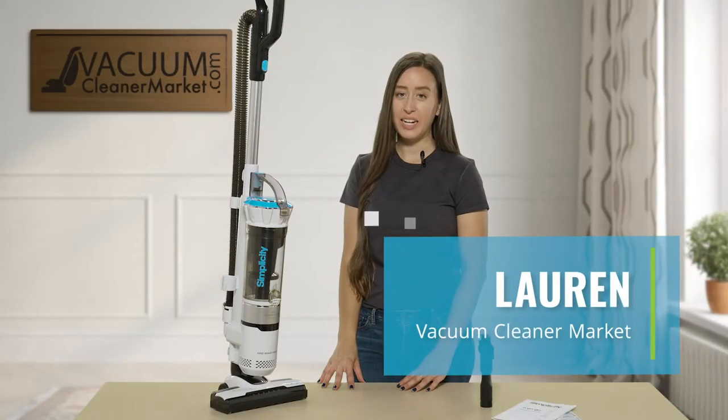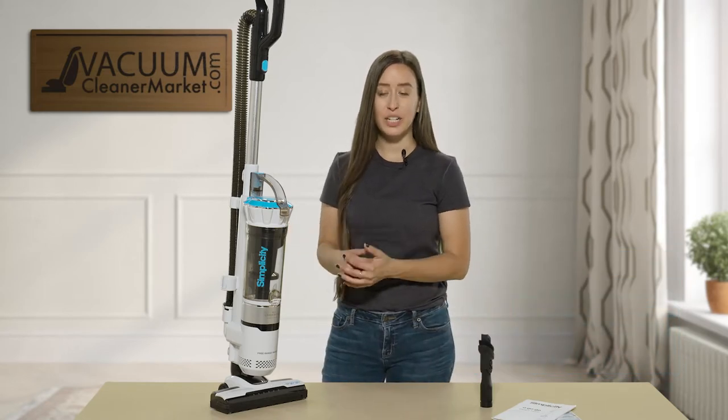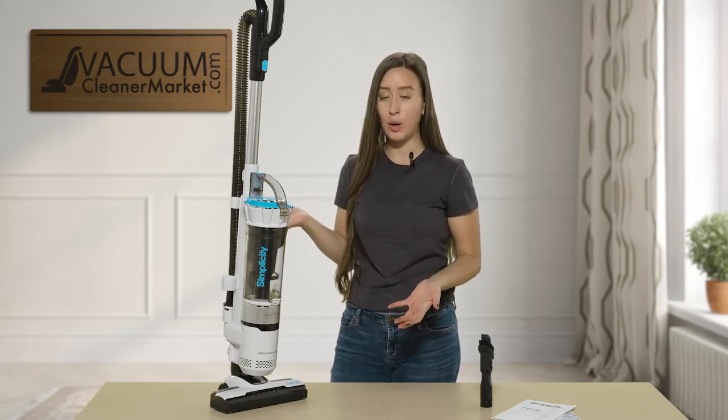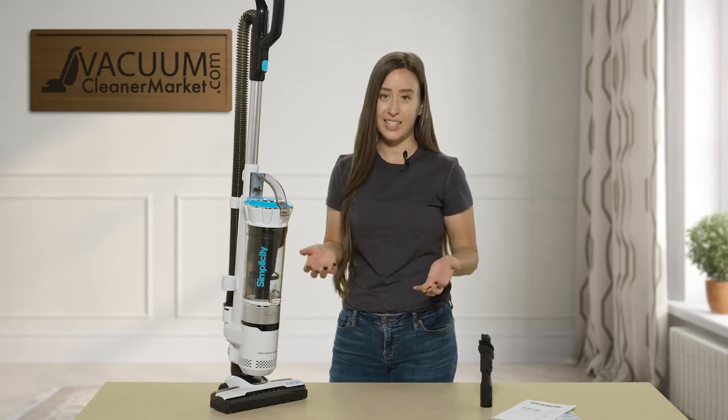Hi, I'm Lauren with Vacuum Cleaner Market and this is the Simplicity A-Go-Go. This vacuum cleaner has a couple of different uses and some great features that I'm going to show you about. I'm going to do a quick overview and show you exactly what flooring this would be ideal for and what cleaning scenario.